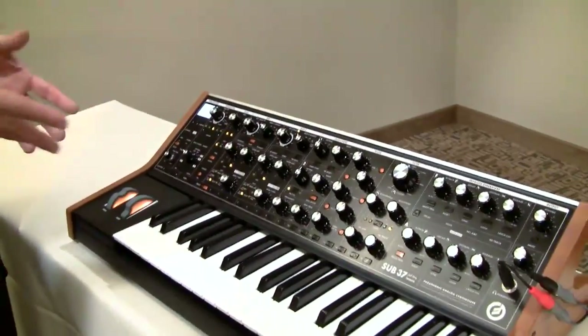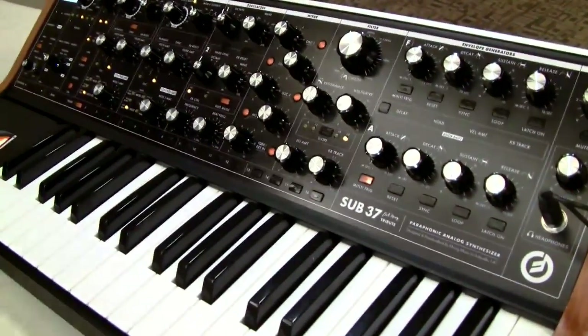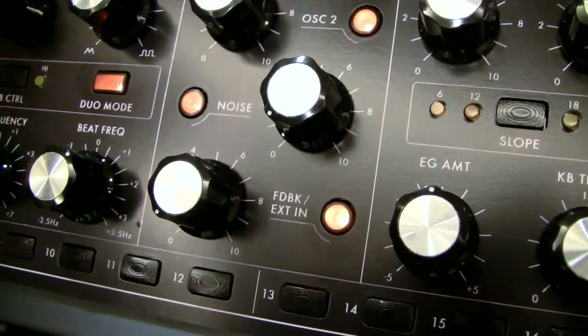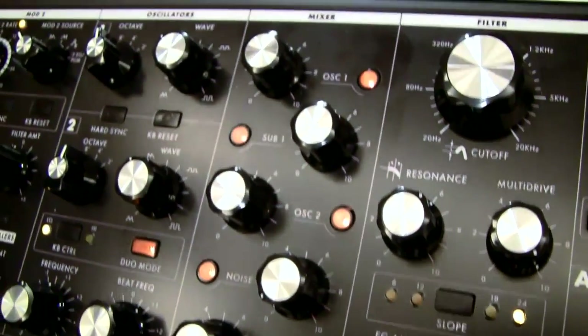Is the architecture the same engine? It's extremely similar — very much the same basic architecture of two voltage-controlled free-running analog oscillators, a noise source, an external input, and a sub oscillator. However, we did add one new analog feature to this particular sound engine, which is the feedback control, here on the external input. There's a dedicated knob for external input, but when nothing is plugged in, it acts as a feedback very similar to the classic Mini Moog Model D trick of feeding one of the outputs back to the filter input.